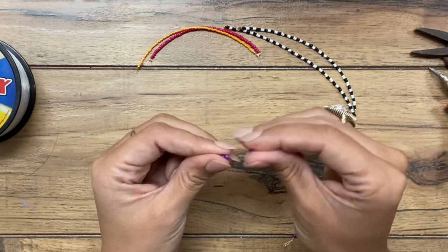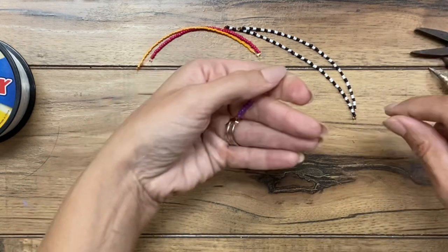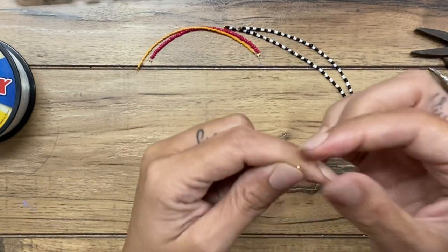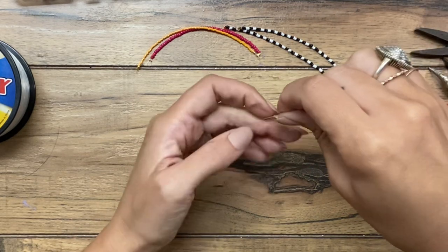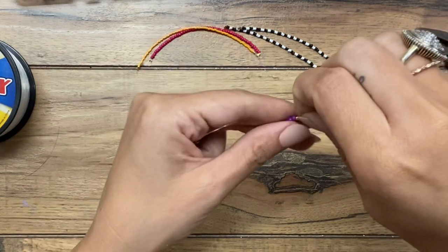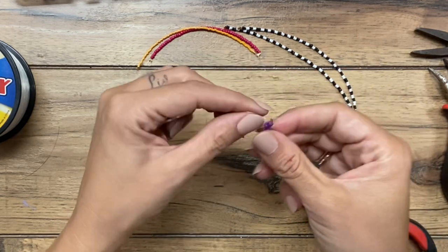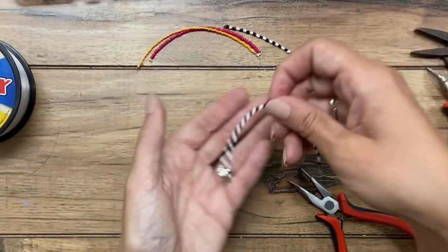I'm just going to put some of these on — I'm not going to make you watch me put a billion little beads on. Let's say that was long enough. When I'm ready to put the crimp bead on the other end, I put the crimp bead on and then go back through it just like you did to start it. Pull it so that you end up with a little tiny loop, then crimp it. I realized this is a very small strand — I'm just showing you an example of how you finish off the end. Then you trim off the end.